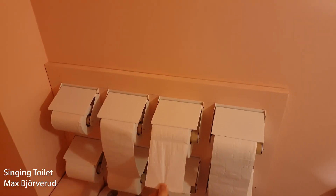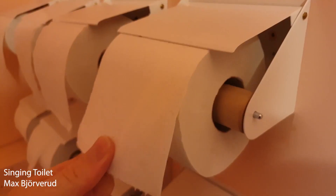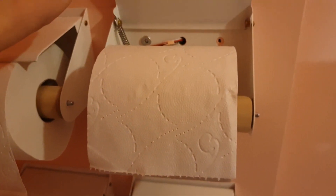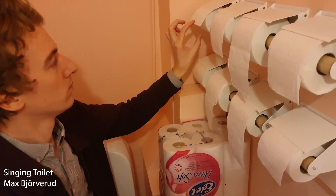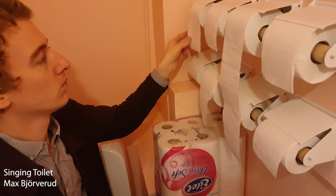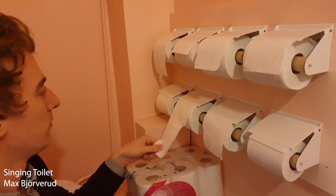Max Bjorverid created this playable toilet paper synthesizer. Each of the toilet paper holders has a Hall Effect sensor embedded into it using a 3D printed attachment. When the roll moves, it signals a Raspberry Pi to play a particular note defined in pure data software. In this case, the software is set up to sound like a church chorus. Considering how much toilet paper Max has access to, I'd say there's a divine power at work here.